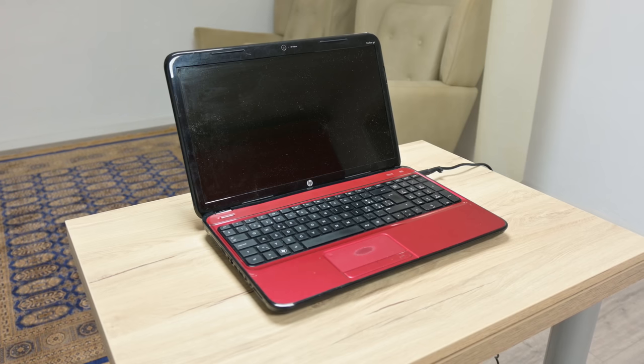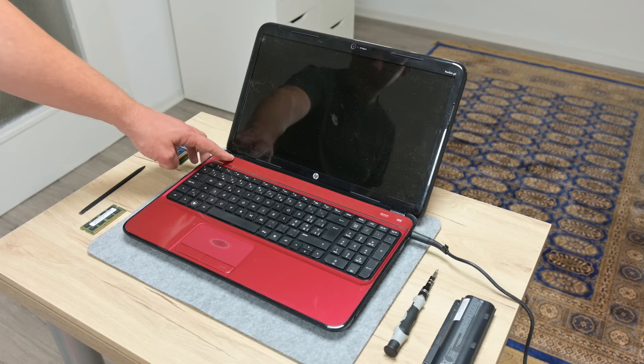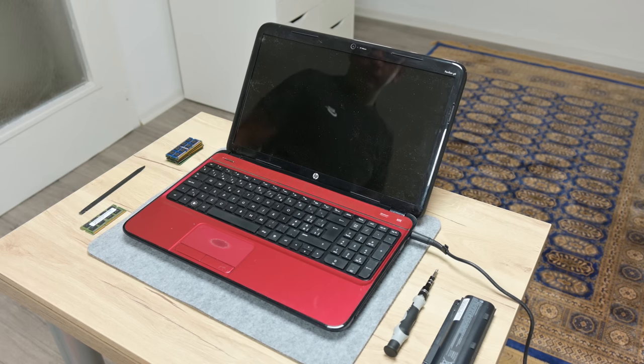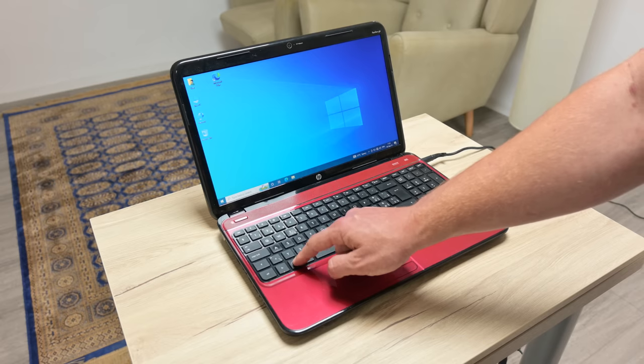Hey, what's up everyone, I'm Andrew. In this video we have an older HP laptop with a couple of issues. The laptop sometimes won't start, and even when it starts and boots into Windows, it will begin randomly freezing.